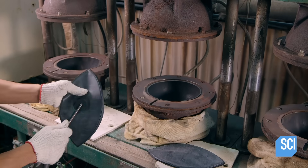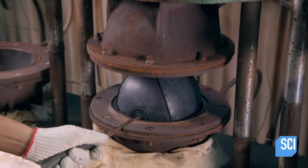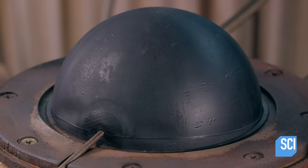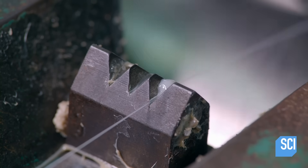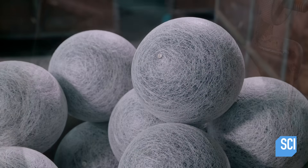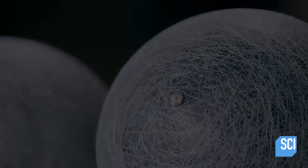Another worker inflates the rubber bladder as she places it in a spherical chamber. It heats and cures the rubber for five minutes at a temperature of 284 degrees Fahrenheit. The rubber bladder spins on a revolving cylinder, causing it to take up nylon threads. The threads twist around the bladder and form a layer that both strengthens it and keeps it round.